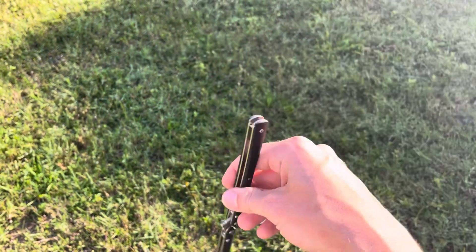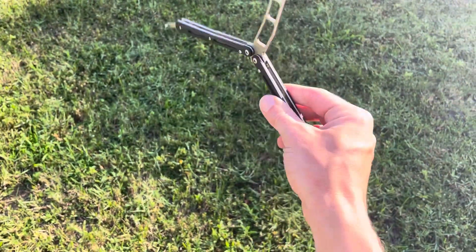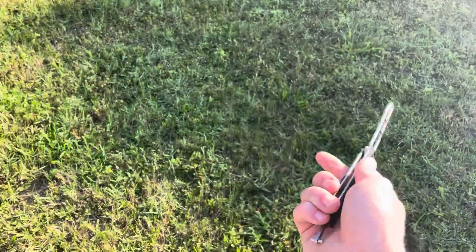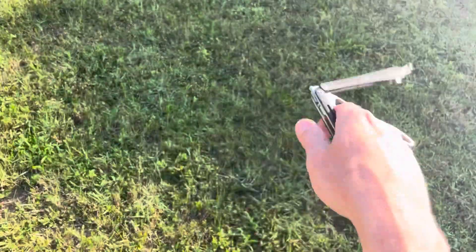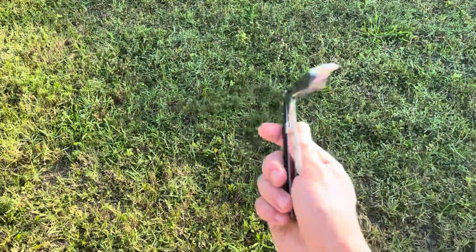I do want to say already — even though I completely failed there — the comfortability on this thing is ridiculous compared to the Nibalee. I just cannot flip right now, but taking it slower. I think I might like the flippability of the Nibalee, and I'll be covering this in an actual comparison video.